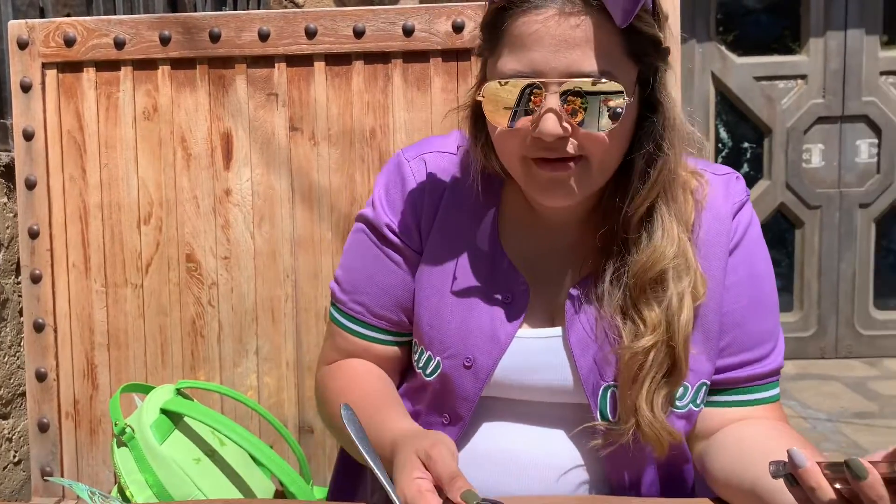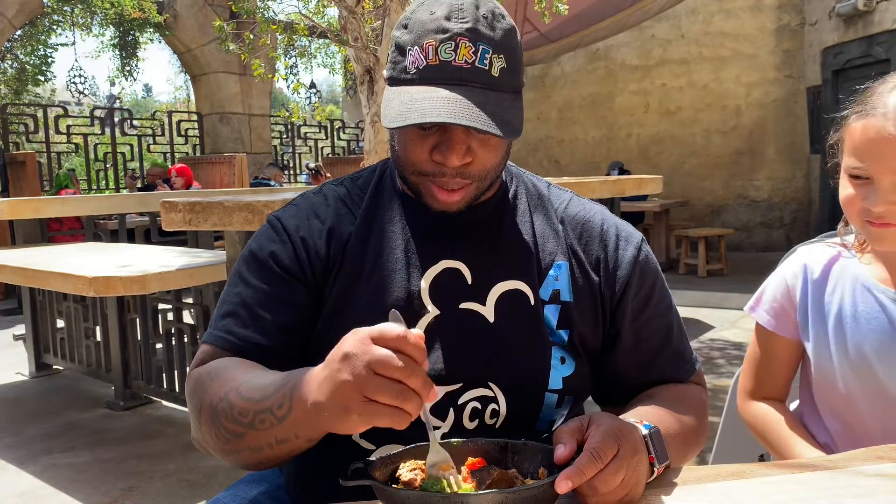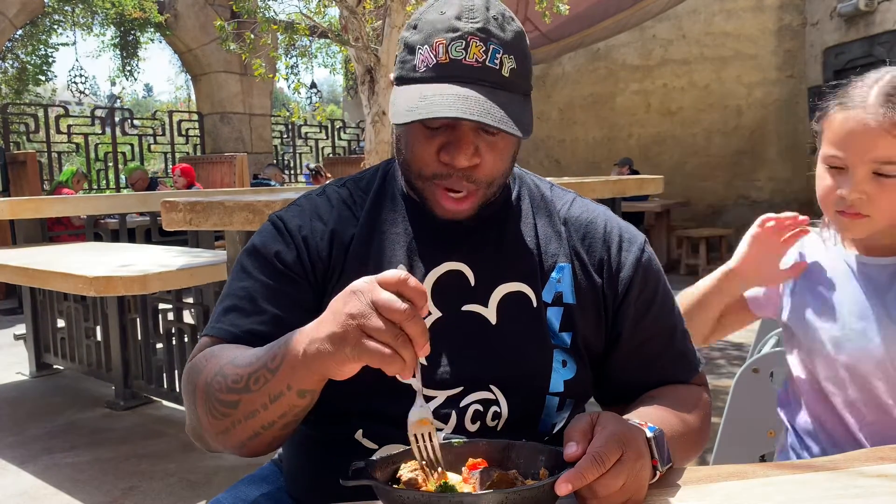Let me give it a try — actually, letting it sit gave it a better taste. I'm gonna start with just the meat first. I like the meat — it's good, it's tender, very tender. Now let me try the pasta.